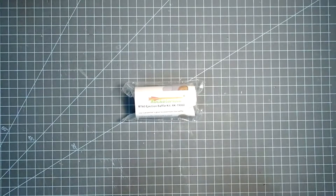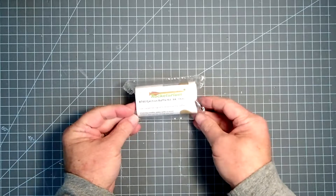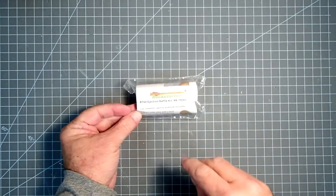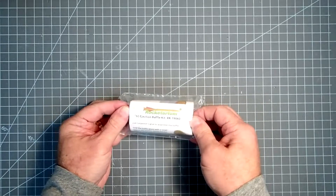Hi everyone. Rocketerium model rocket kits all share one thing in common, and that's that they come with ejection baffles, so you don't have to use wadding or dog barf or something like that to protect your parachute.